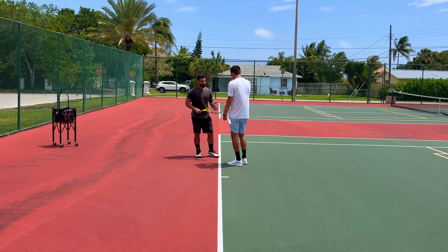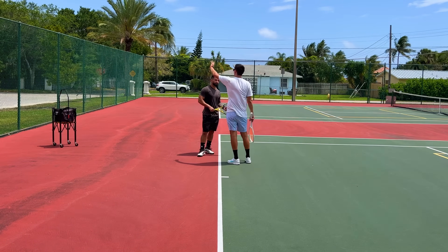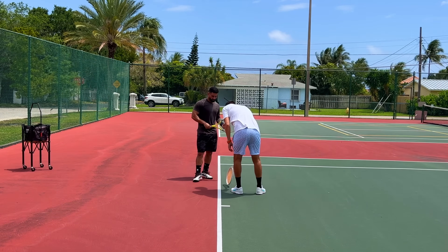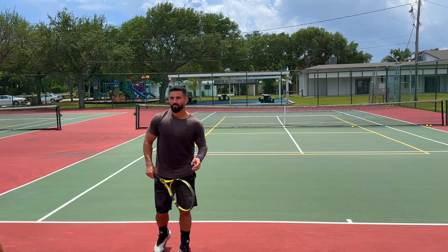The first and simplest thing to fix is your toss. You're throwing the ball too far behind you — it's going behind your head. I'd like you to throw the ball a little bit more inside the baseline, and when you do so, allow your body to lean forward slightly.